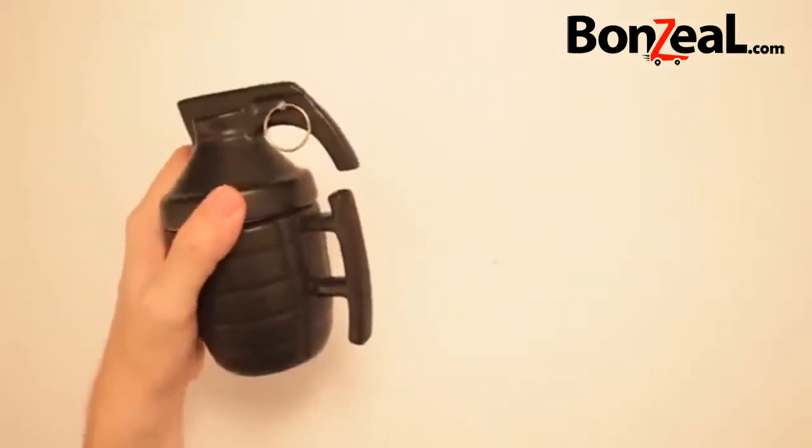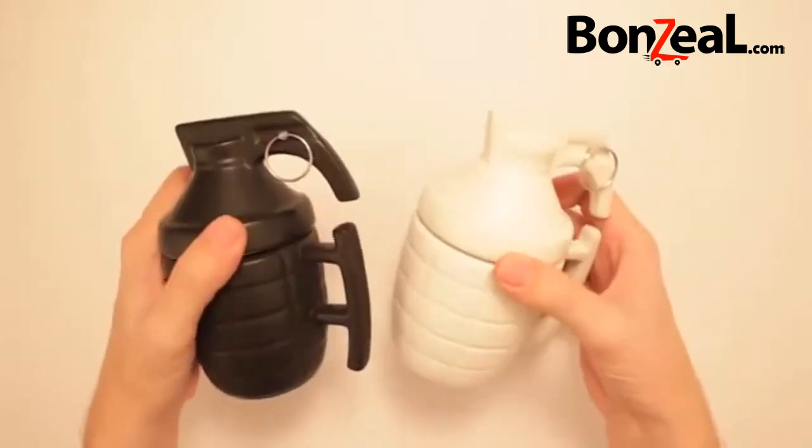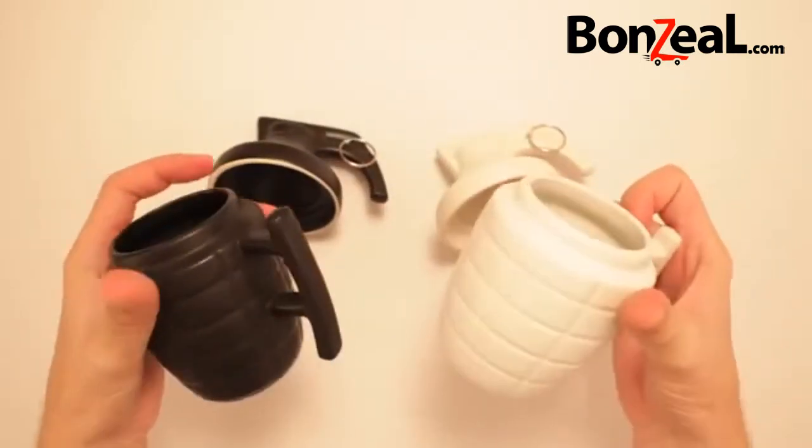Fun in the hole! Not only is it available in black, look at here, it's got a buddy — it's available in white. You can have your Grenade Mug in all different colors.